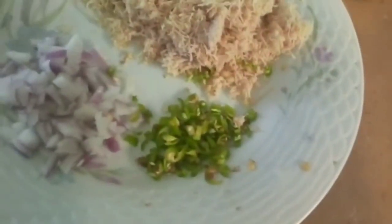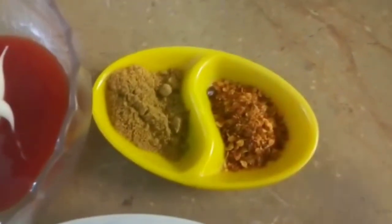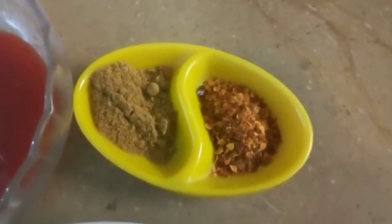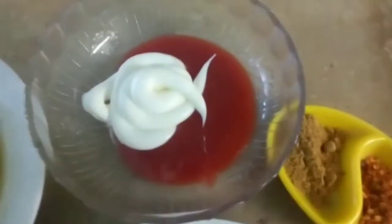We will take 2 green onions. Then we will take 1 teaspoon and half teaspoon of red onions. You can adjust to your taste accordingly. Then we will take ketchup.